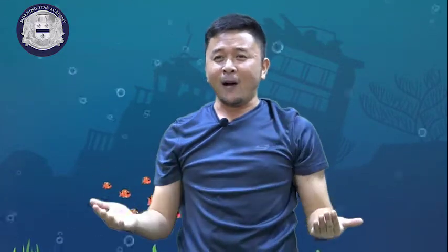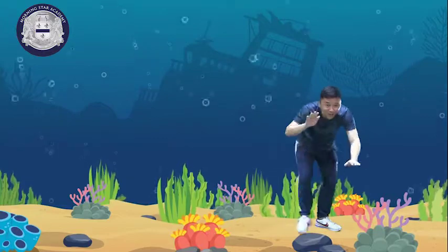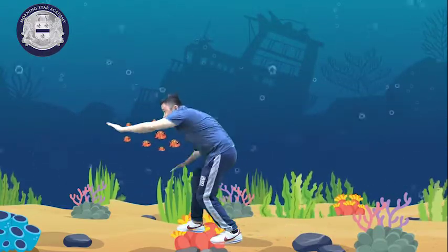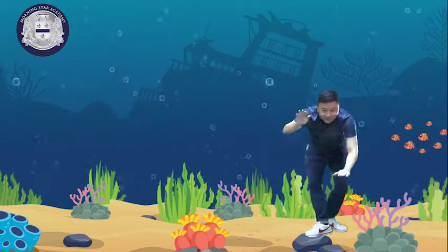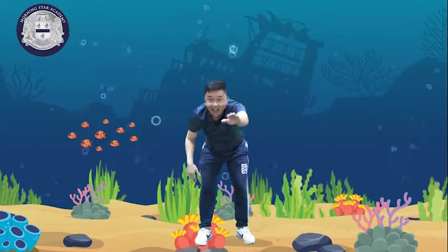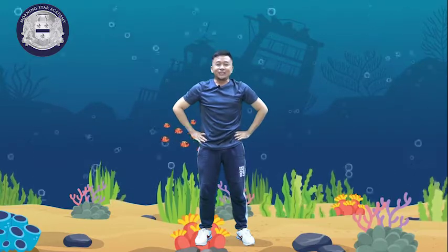Good job, kids! How about let's do freestyle — swim, go back, swim, move your hands, and go back. Swim. Now rest for 20 seconds.